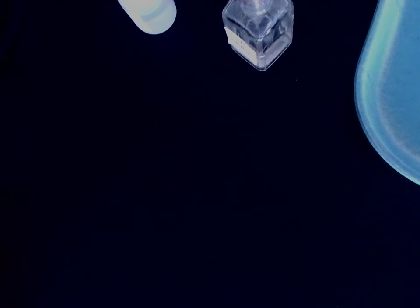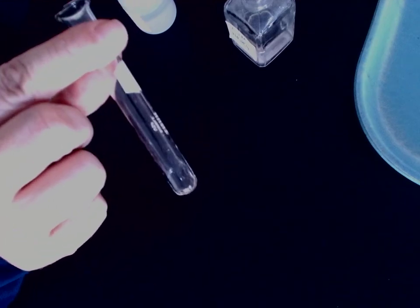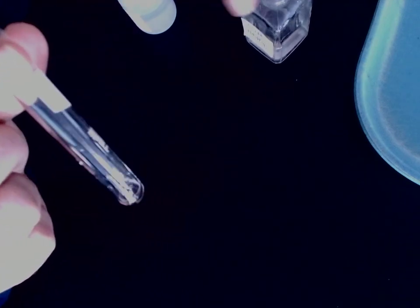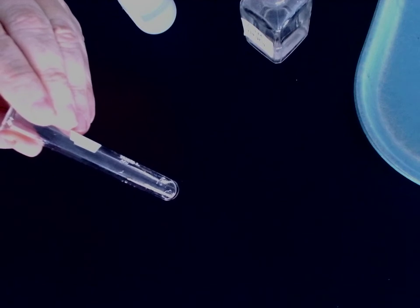On to the second to last row — we're going to be working with sodium phosphate. There's the sodium phosphate. The first one we need to mix with is zinc nitrate.